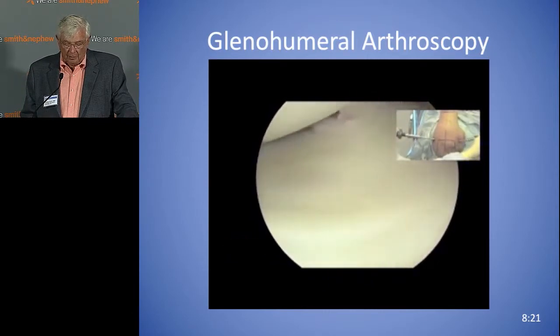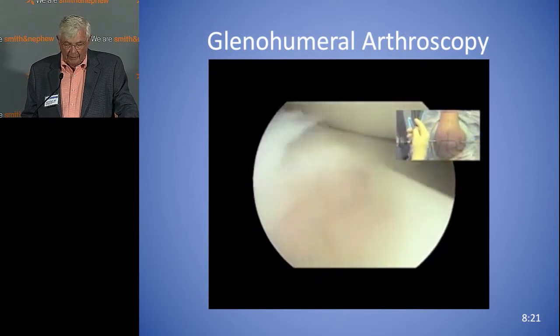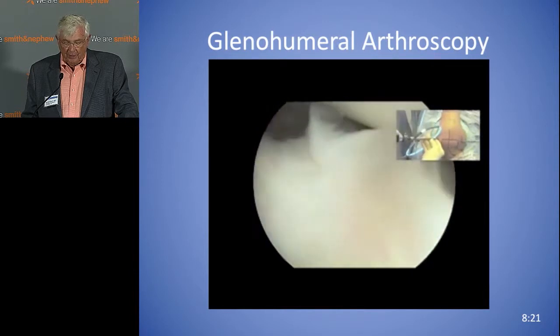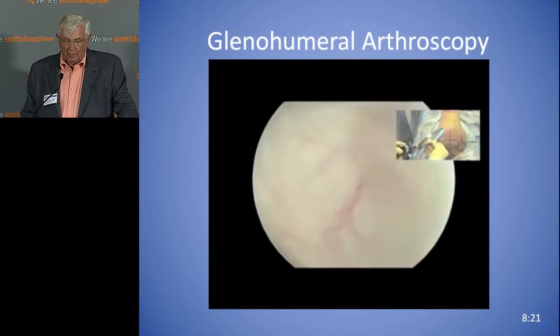Now you swing around and look at the posterior labrum. Usually I use two hands on the scope so it doesn't get squished out of the joint. And you can evaluate posterior inferiorly — especially in throwers — with the so-called HAGL lesion down in that area.